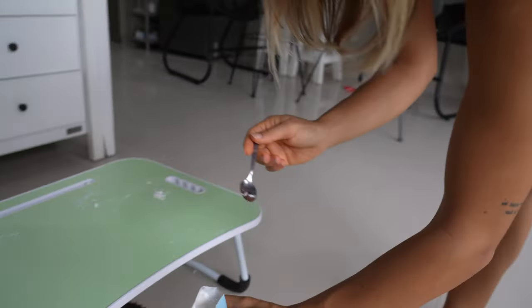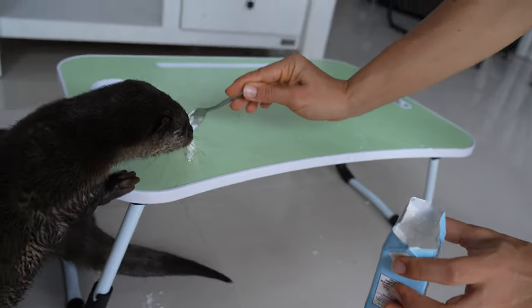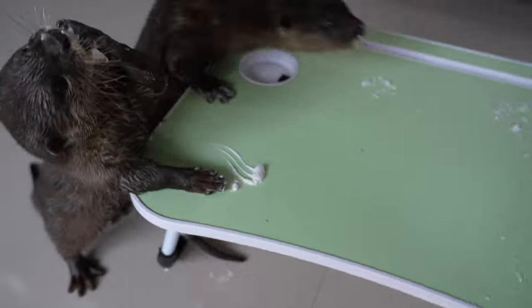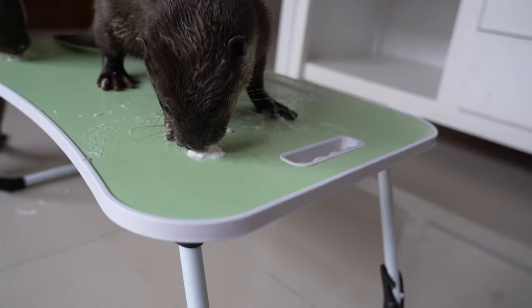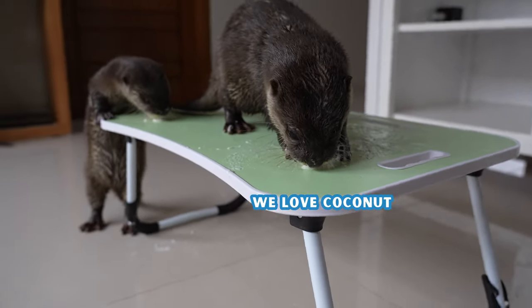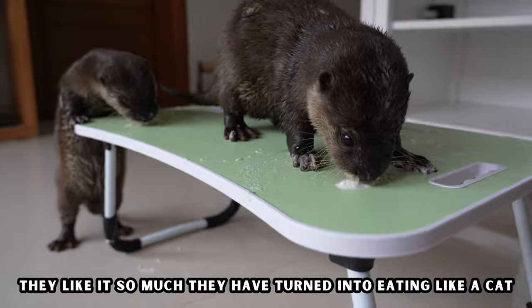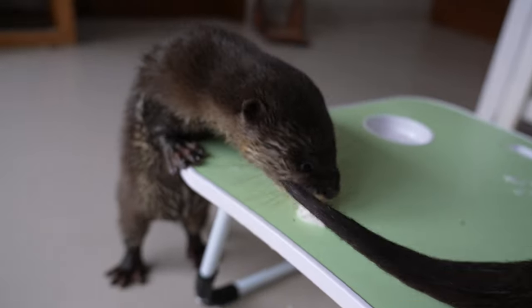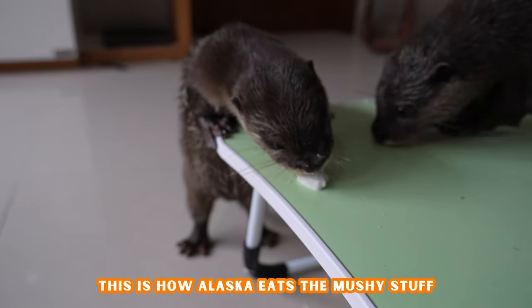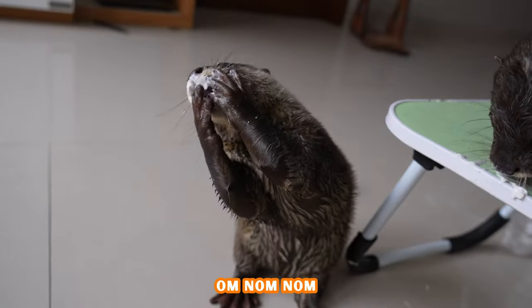Since they already like creamy things, let's try the coconut cream as well. I had it in the fridge overnight so it's quite solid. Try this! Good? You also — you guys like that? You like it, huh? This is a coconut cream. It's good. I love this.